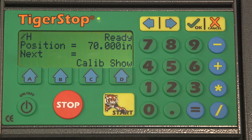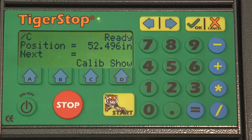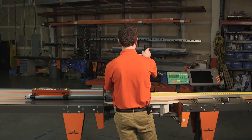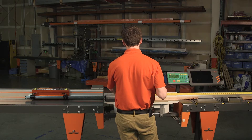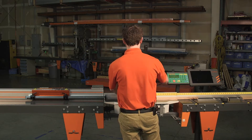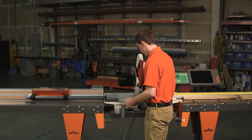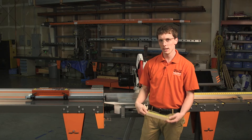Here's how we test that. To start, we're going to send the Tigerstop to a short position. We'll go ahead and send it to 10, and start. We'll make a cut and we'll measure this cut piece. I can see I'm a little long — I'm about 10 and 1/32nd. So we're going to need to calibrate it.